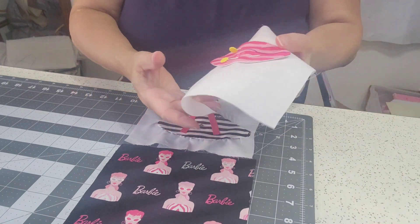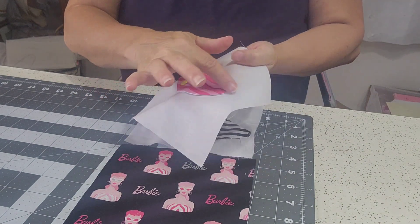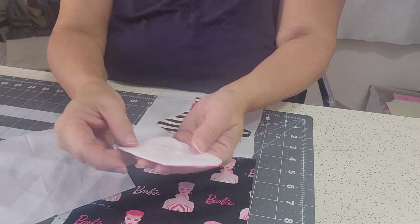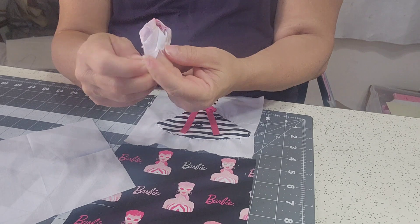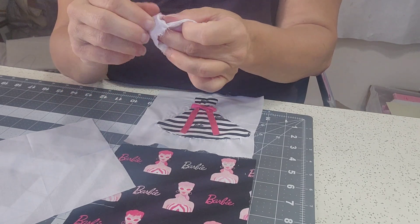The next applique piece I'm doing is the lips. This will all have to be sewn around the outside edge. Let me show you the technique again: you put a piece of white fabric down on the front of whatever it is you're trying to applique.